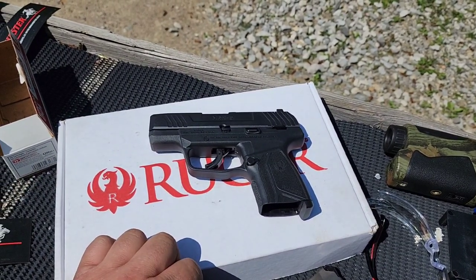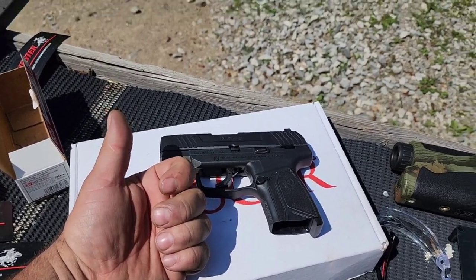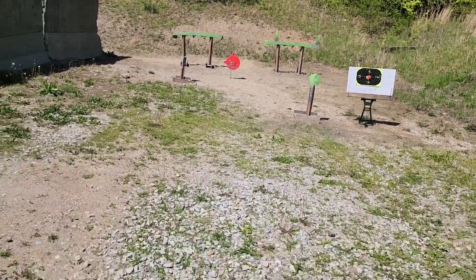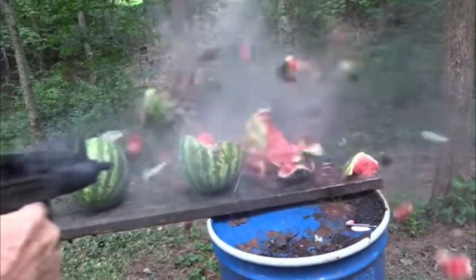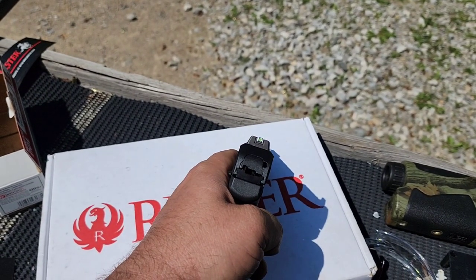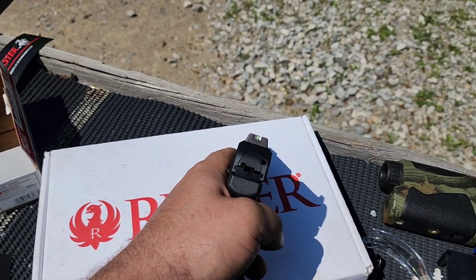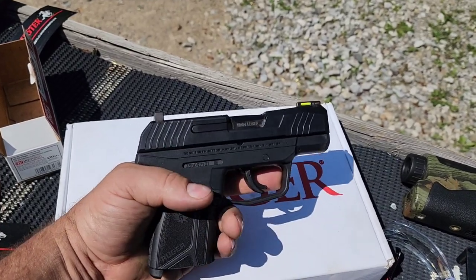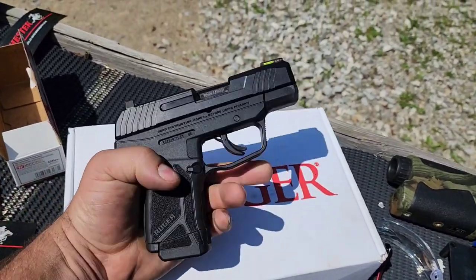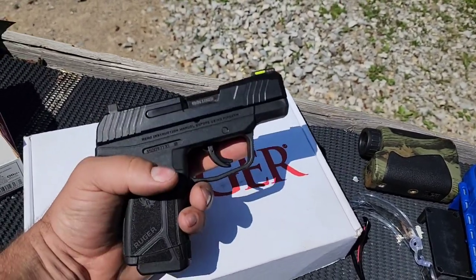If I sit here and intentionally focus on it, I'm like, hmm, that has a little more play than a Glock or M&P. But shooting targets out here, I'm not noticing it at all. I really like it. I'm okay with the trigger — it's not a fantastic trigger, it's not a terrible trigger. It doesn't cause me any problems, and I'm impressed with the accuracy of this thing.